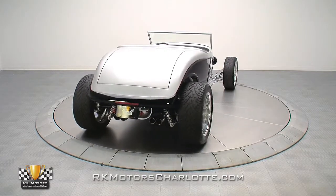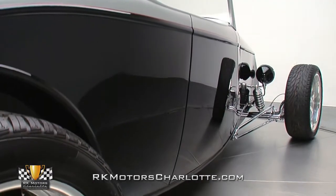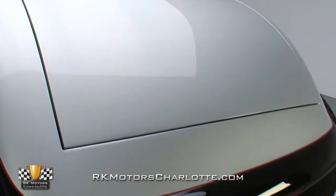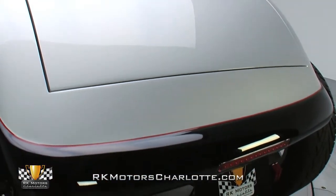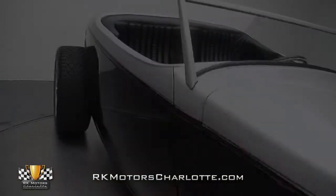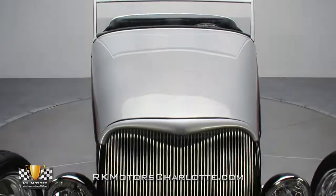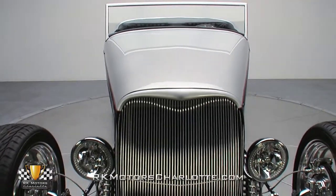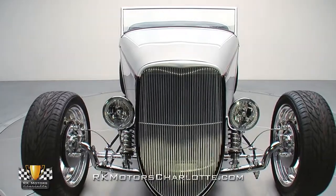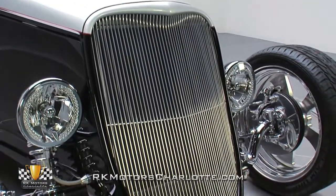To answer your first question, the body is a fiberglass piece from Bebop's Glassworks. There aren't exactly piles of Henry Ford steel bodies waiting to be cut up, so high quality alternatives like this are always a welcome sight. As with any fiberglass body, considerable time was invested in straightening out the details, and that work shows throughout. The top coat is split between a rich layer of black, which covers the lower portions of the body, and a metallic silver that works from the belt line up. The two-tone is split by a clean red pinstripe that adds a splash of color to the classic color scheme.